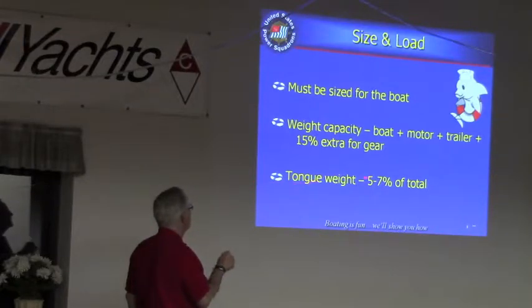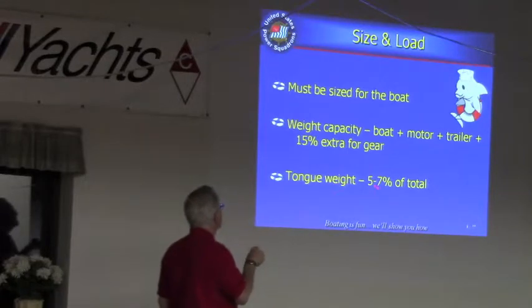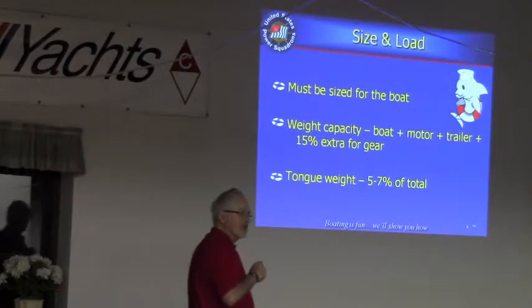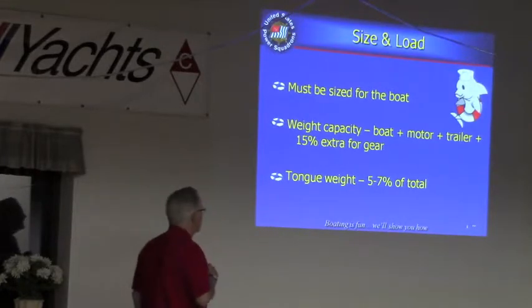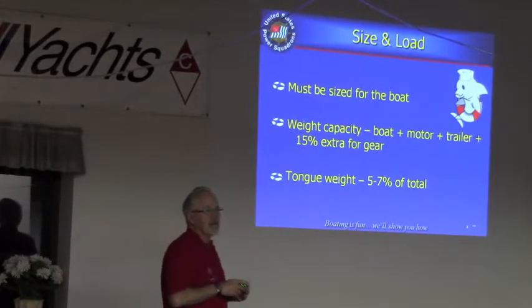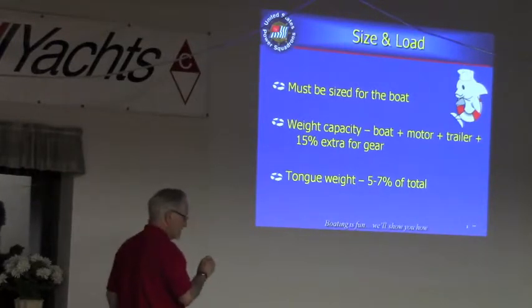Also remember your tongue weight. You need to have tongue weight of somewhere between 5, 7, even 10% of the total weight of your gear on the trailer. That keeps the boat and everything from swaying back and forth and going out of control as you're going down the highway.